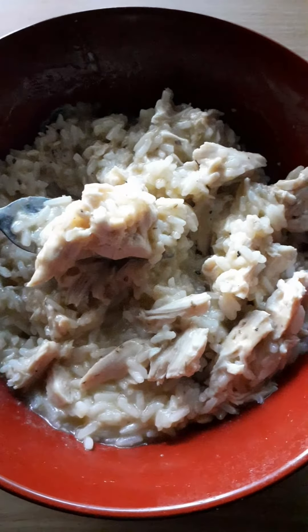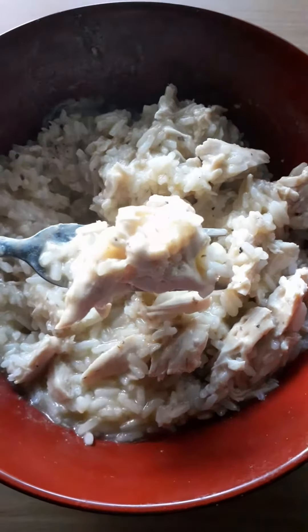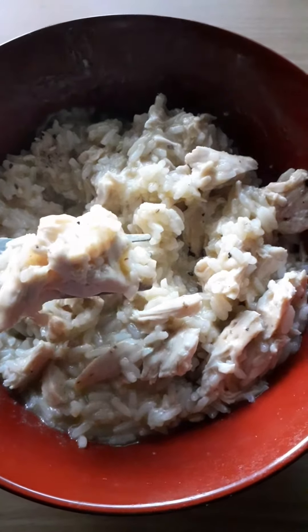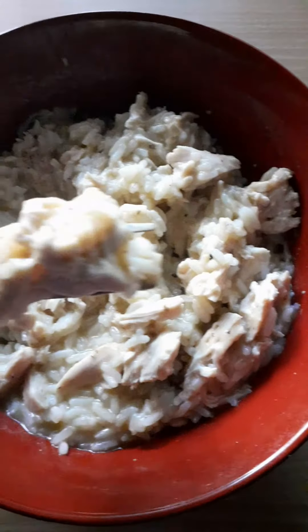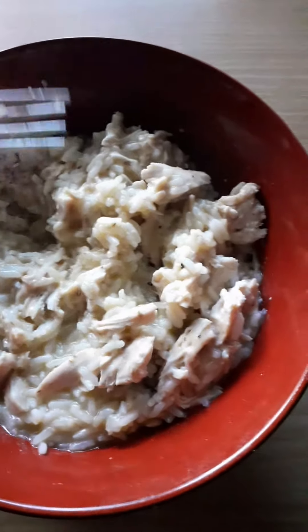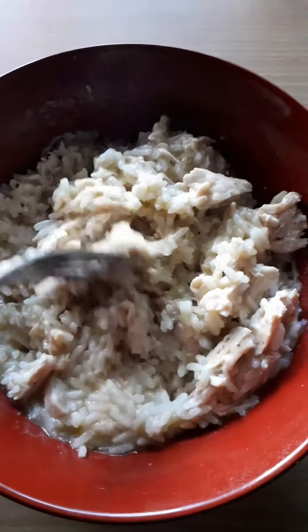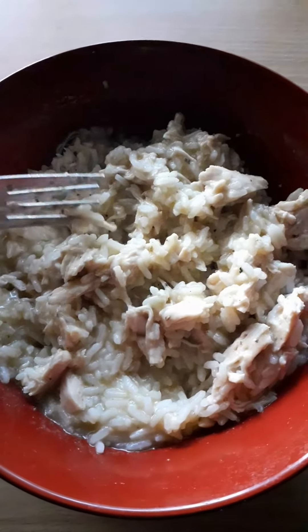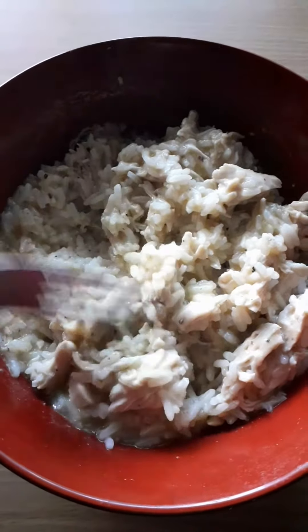It's very easy — just chicken breast, cream of chicken soup, and cream of mushroom soup. You do it in a slow cooker, and add salt and pepper at the end.